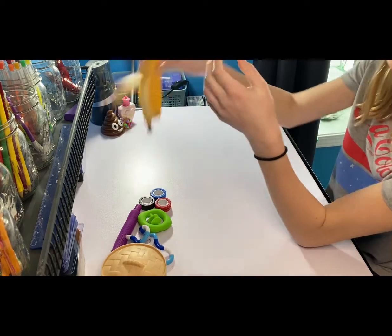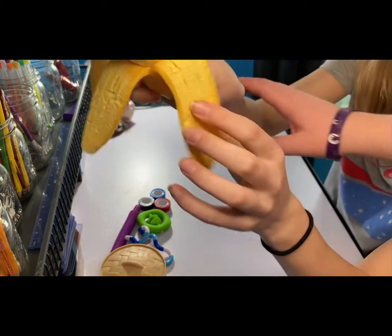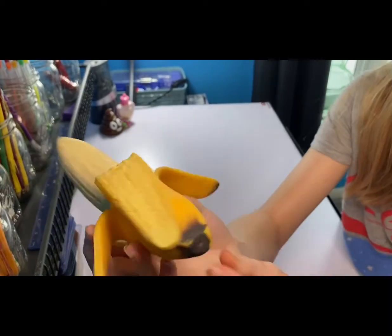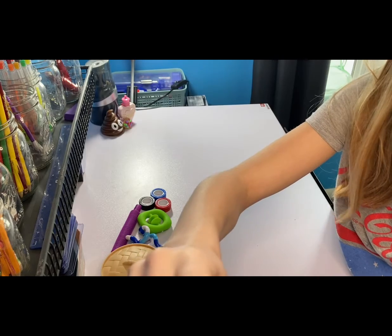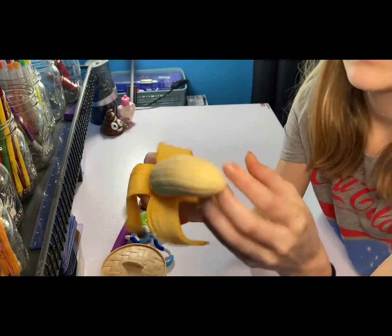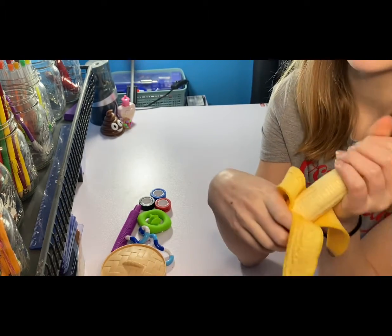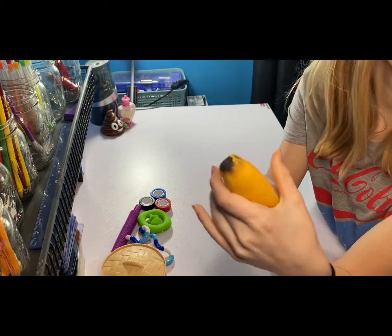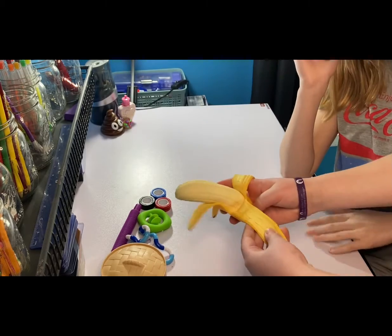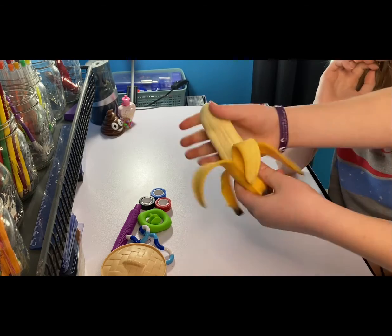And last but certainly not least, we have this realistic banana. It looks really realistic — super realistic. The only thing I'm a little disappointed about is that the color on the bottom is starting to fade a little on the edges. It feels kind of like a Neato but it is incredibly realistic. I got this from Mrs. Bench — if you want to check out that video, make sure to go check it out. You should rate that one. The squish is actually really decent. I'm gonna give this one another 100 out of 10.